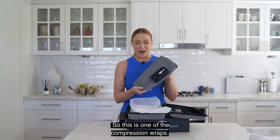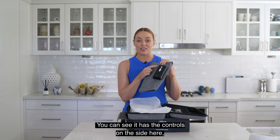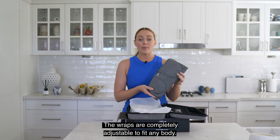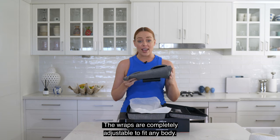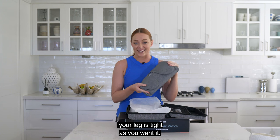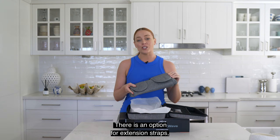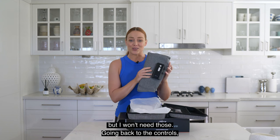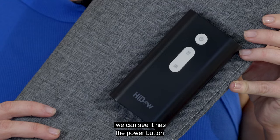So this is one of the compression wraps. You can see it has the controls on the side here, and when I flip it over it has the Velcro straps. The wraps are completely adjustable to fit any body — you simply need to adjust the Velcro so that it fits your leg as tight as you want. There is an option for extension straps, but I won't need those.